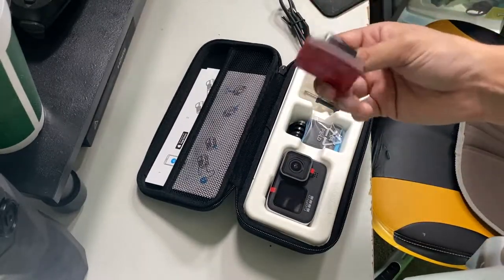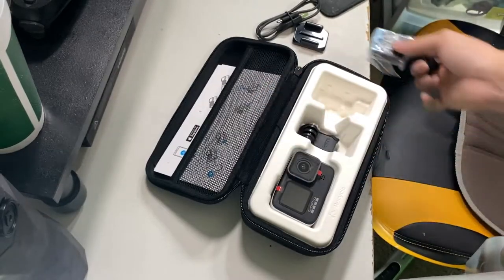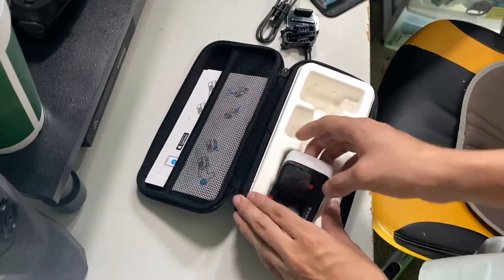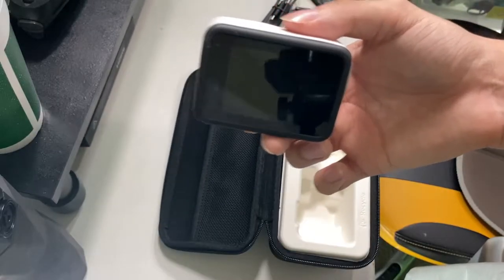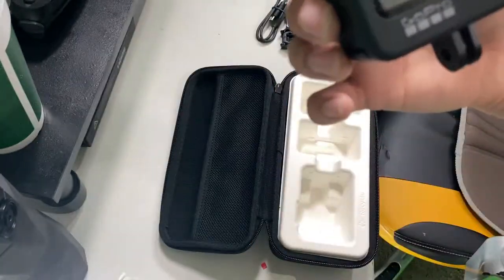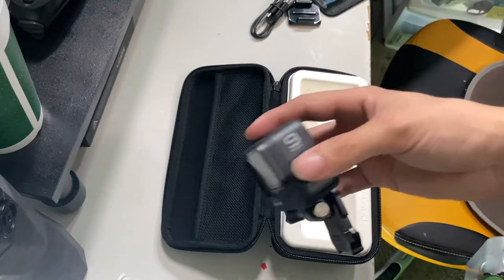I got a couple of mounts, and a battery that needs to go into the GoPro. It's a little bit dusty, I will say that. There's the mount, which is very interesting.